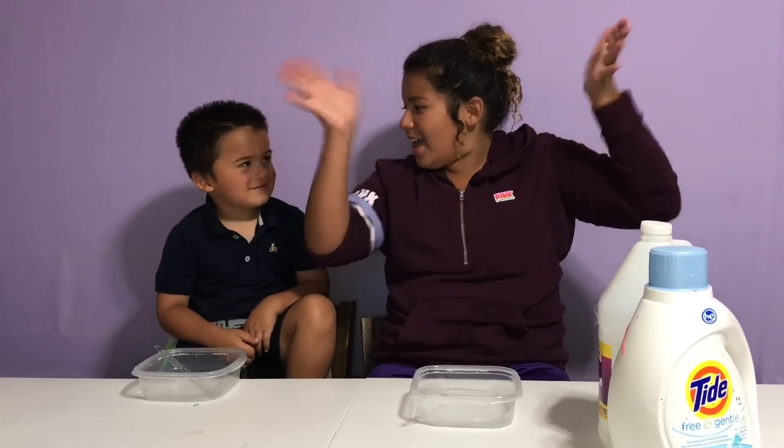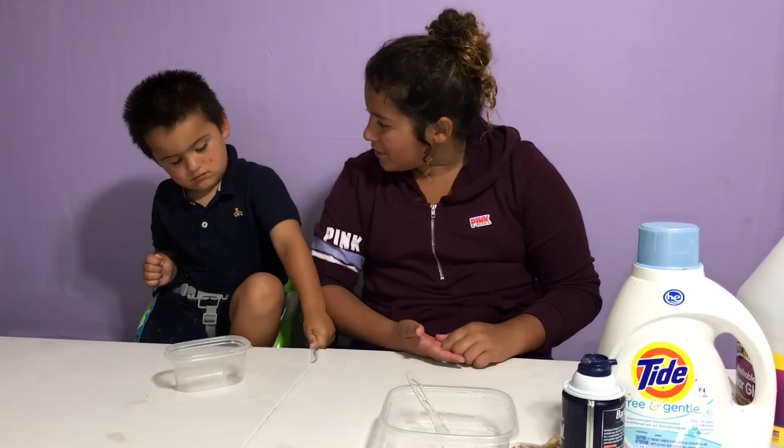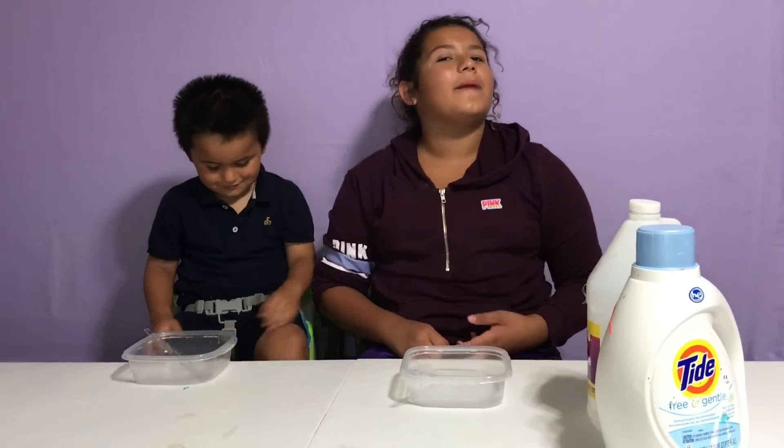Hi guys! Welcome back to our channel! I'm Mary! And today we're going to be making Easy Clear Slime!